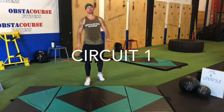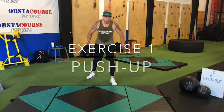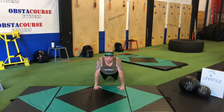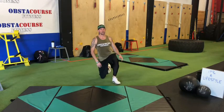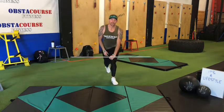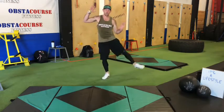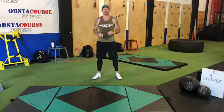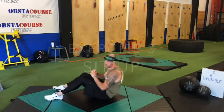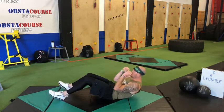Circuit one: we've got push-ups. Let's get those elbows angling back, hands are about shoulder width. Get the chest to the floor and all the way back to that high plank position. Then we've got wacky jacks — we're bringing the elbows to the hips. And then we've got sit-ups — they're going to be full sit-ups. Once that lower back touches the ground, come all the way up. Another option is to do crunches.